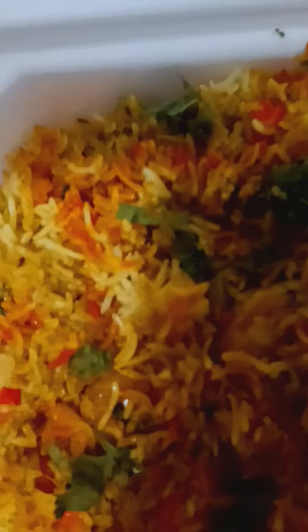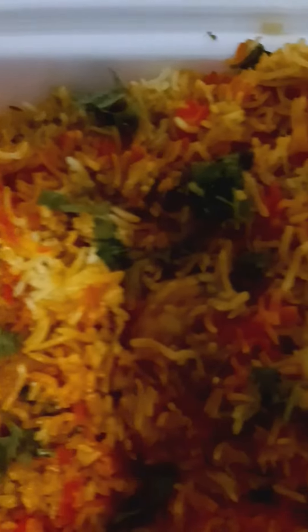Indian rice, this is from an Indian place. This is how the rice looks by itself, plain. And this is a mango curry, a mango curry.